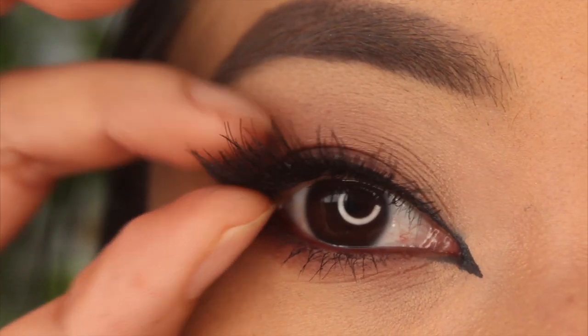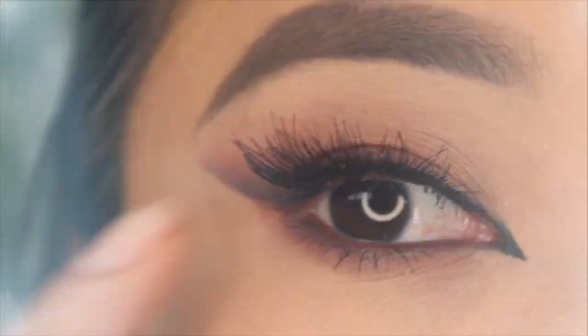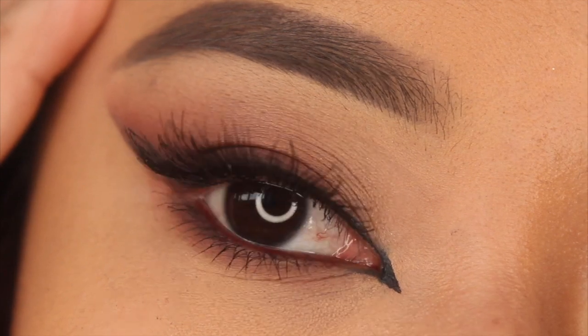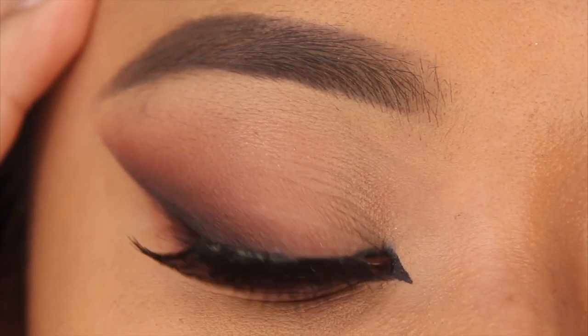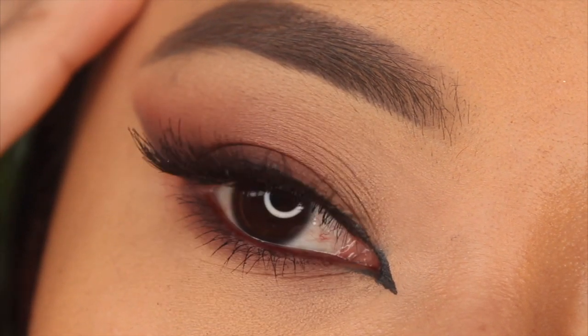To complete the look I use the Adele wispy lashes — just quickly pop them on and voilà, there you go: a sexy foxy eye look! Thank you so much for watching, please don't forget to like and subscribe to my channel, and I'll see you all in my next one — bye!